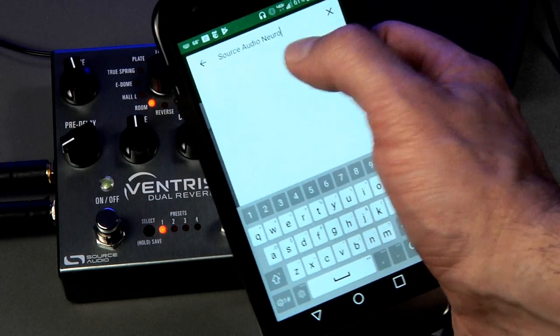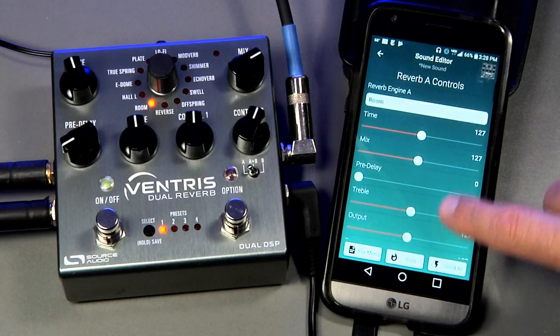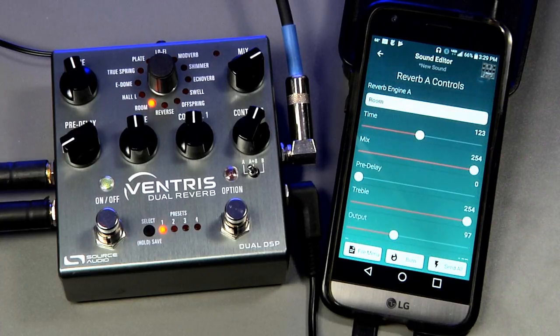The app is a powerful tool that allows you to customize your sounds by offering an expansive set of parameters and additional effect engines. If you're looking for instructions on how to create and save presets, check out our Navigating the Neuro Mobile App and Ventris Dual Reverb blog and video on our website — I'll leave a link in the video description below.